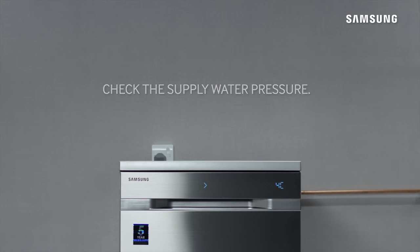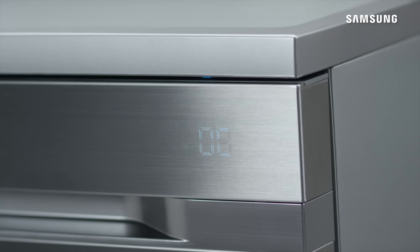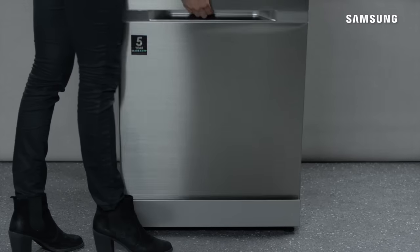Check the water supply pressure. If your Samsung water wall dishwasher is displaying the error code 5E or 5C, this means the machine is not draining. If the error code displayed is OE or OC, this means there is an overfill error.